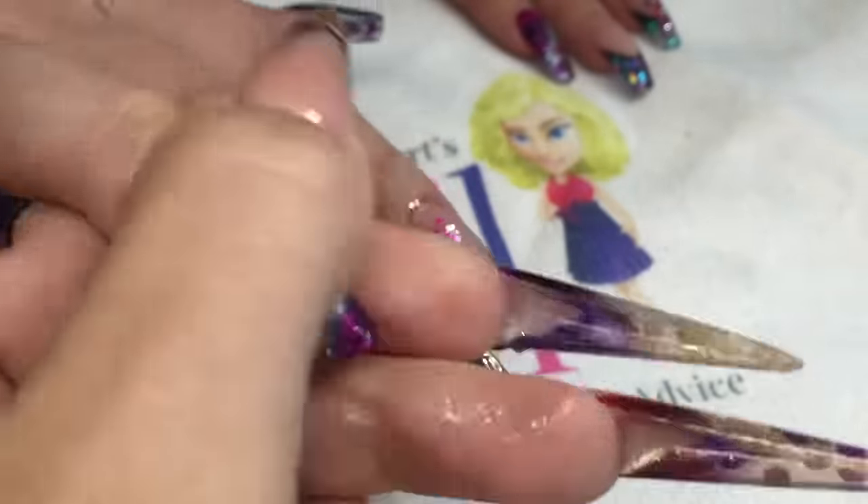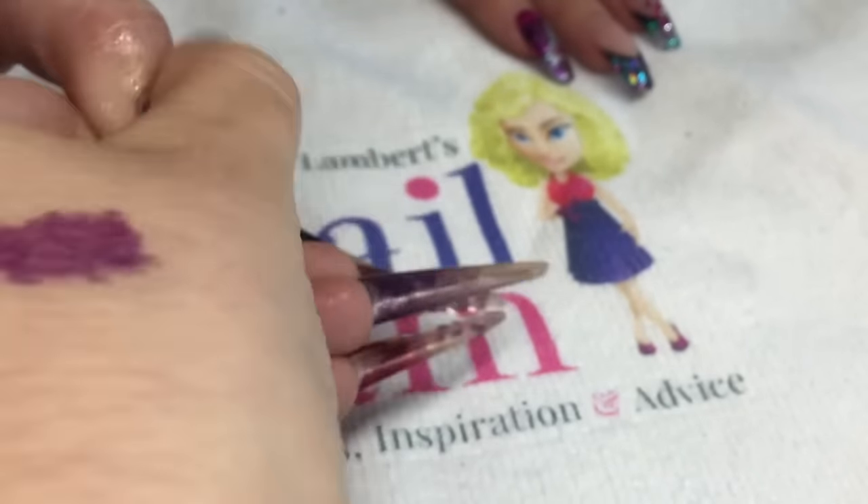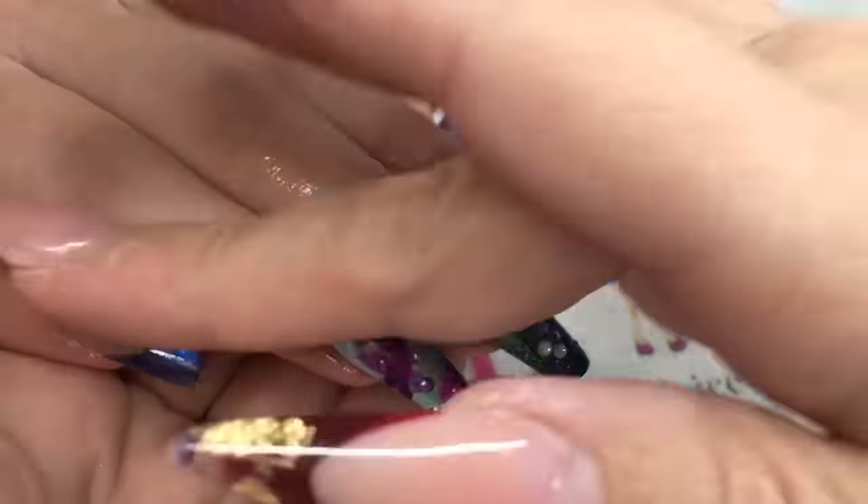Finishing off with cuticle oil and massaging in, and that's the aqua chrome nail done. I hope you enjoy that one guys — like I say, nice and fast and easy that one.